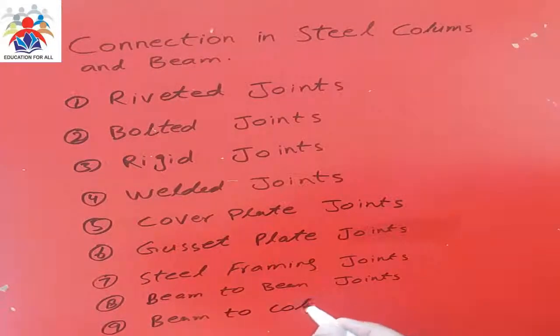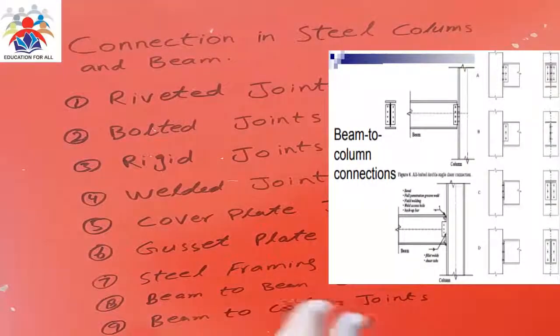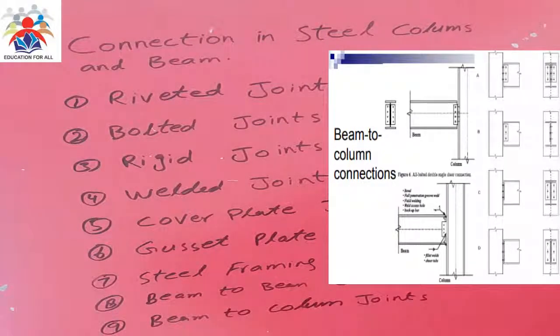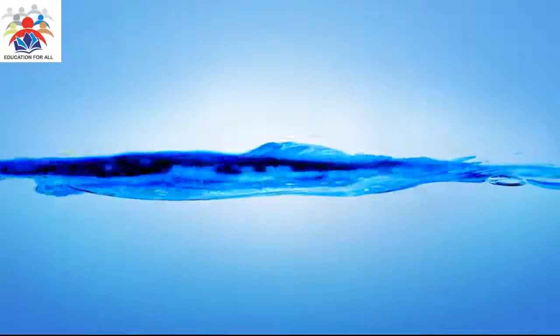Number nine, we have beam-to-column joints. These are the nine main types of joints which we normally use to connect different types of steel members — these could be columns or steel beams in steel structure buildings. That's it for today, thank you for watching my video, please don't forget to subscribe for more.